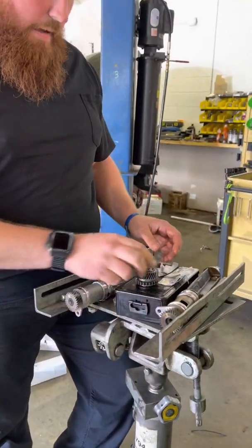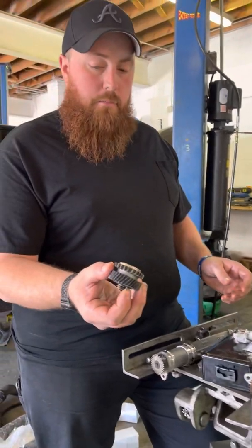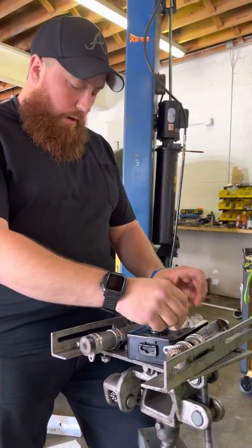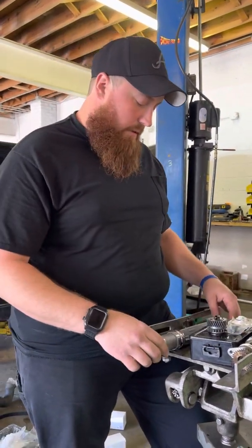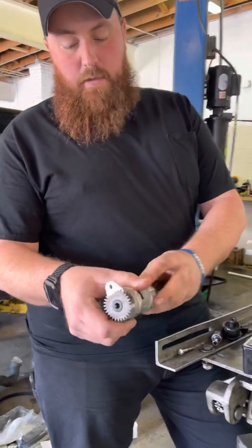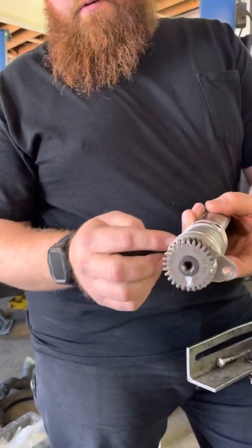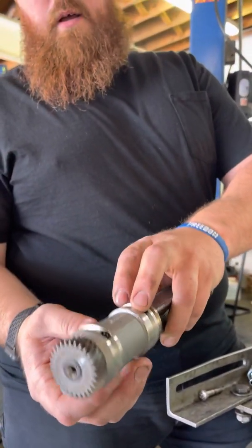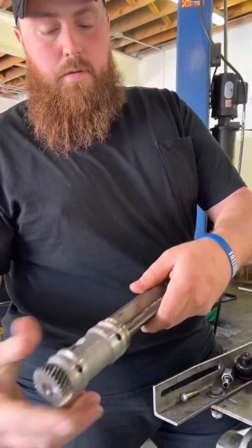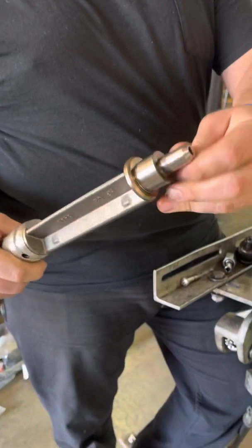On the new balance shaft you have a new spur gear, which you have to line up and time up, new bolts, new washer, and new through bolts — a one-time use bolt, cannot be reused. This is your new balance shaft: nice, shiny, clean, three oil holes on the front, new gear. Obviously the back's not torn up — nice and shiny. This is a Volkswagen part.